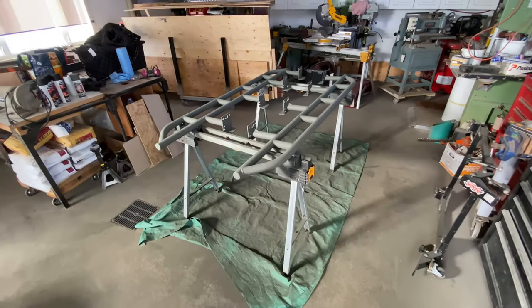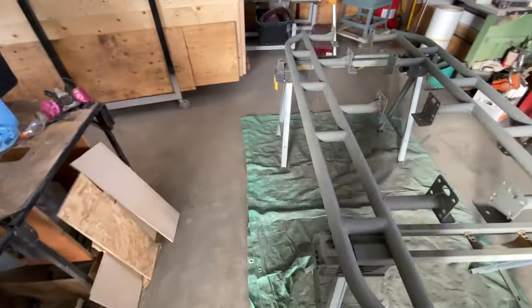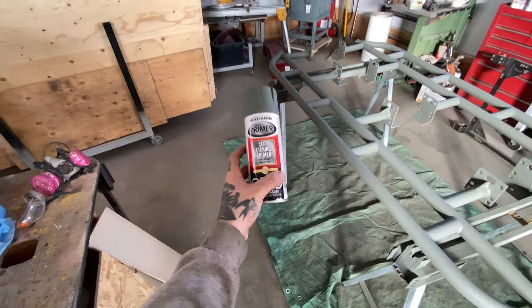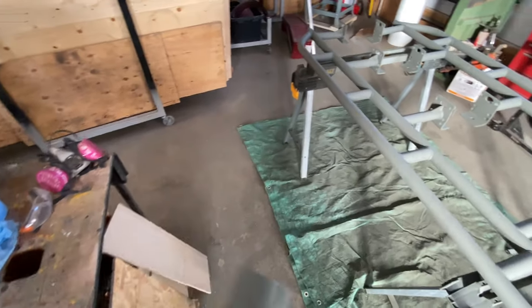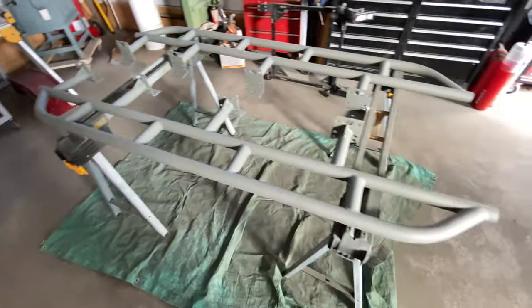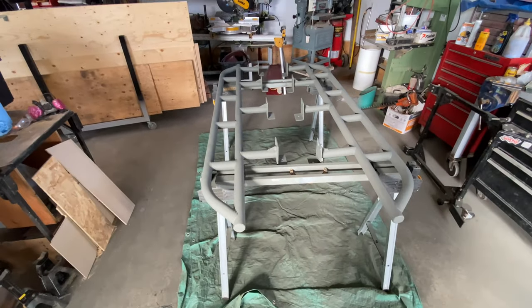The primer is all done. To be completely honest, two cans covered pretty much everything, but I put the third can on just to spread it everywhere evenly and make it thicker. Now I'm going to apply the bed liner coating.